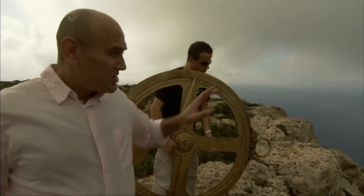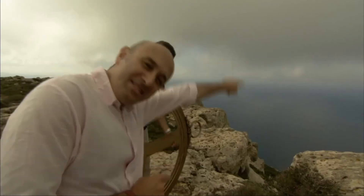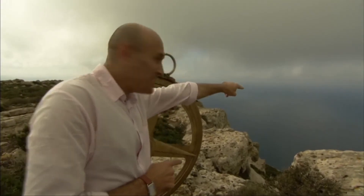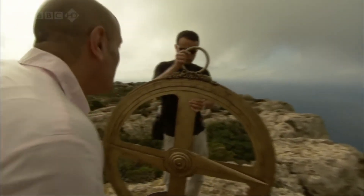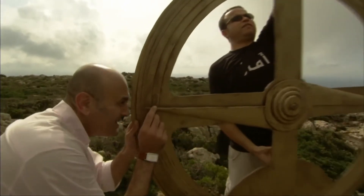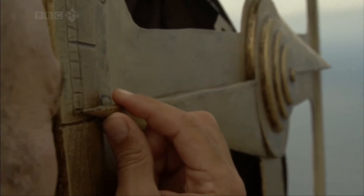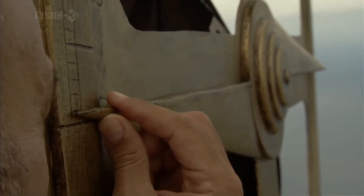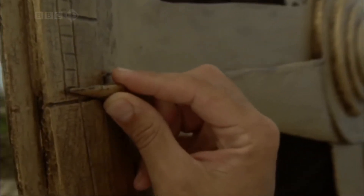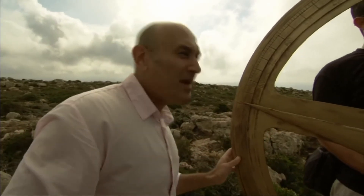What Biruni did next was measure the angle of the line of sight to the horizon as it dips below the horizontal. So we're going to try and reproduce that. If I locate the horizon — that's about half a degree, which is about the value that Biruni got.